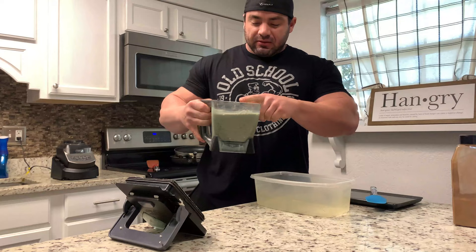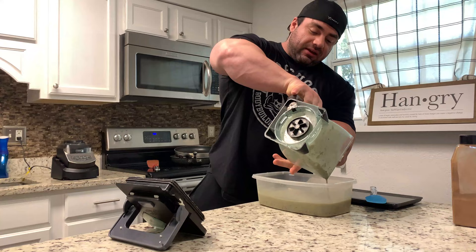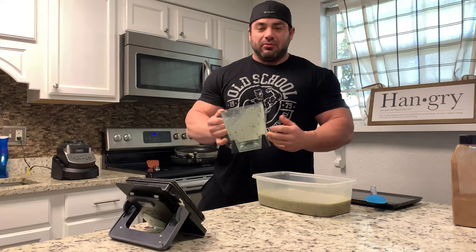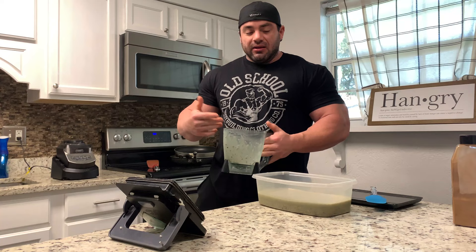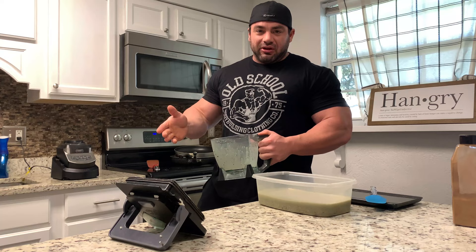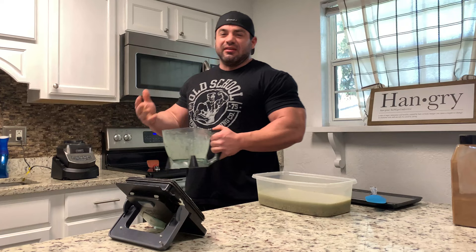Going to pour the mix in. I still believe it works a little bit better if you make this mix at night, stick the whole thing in the fridge, and it kind of thickens up into more of a batter overnight — like overnight oats. But if you don't, it works perfectly fine this way as well. I forgot to do it last night, so I'm doing it this morning and it still comes out perfectly good. Just a touch better if you let it sit in the fridge overnight, but this is amazing as well.